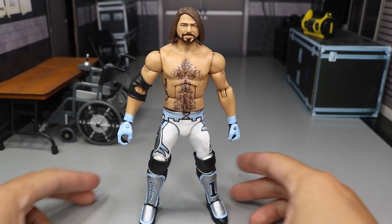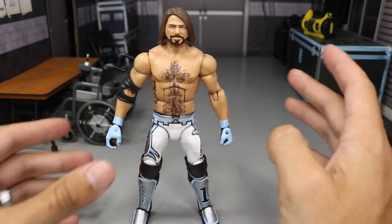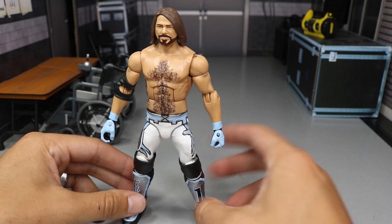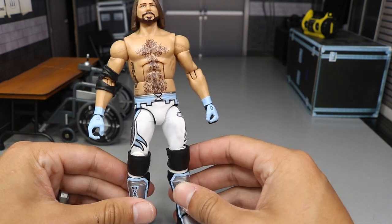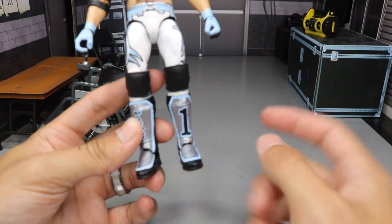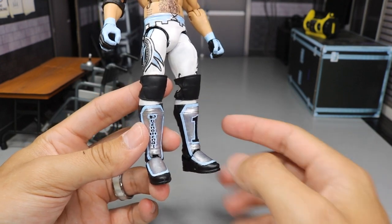For the parts selection, we used the Elite 51 AJ Styles as the base. I had to switch out the neck peg with the Elite 56 AJ Styles. Everything else — torso, arms, and legs — are all Elite 51 AJ Styles. For the kick pads, I had to use Elite 47 AJ Styles because one of my kick pads on the Elite 51 was damaged; the foot broke off a while back, so I had to switch it out.